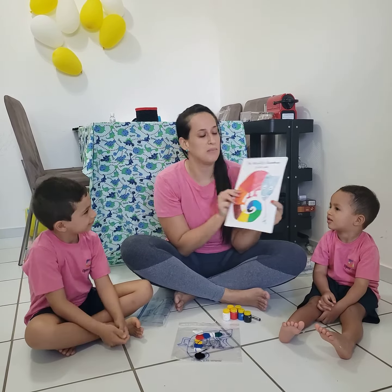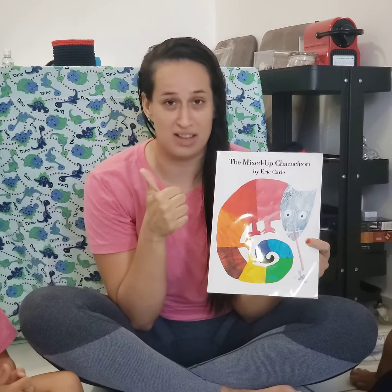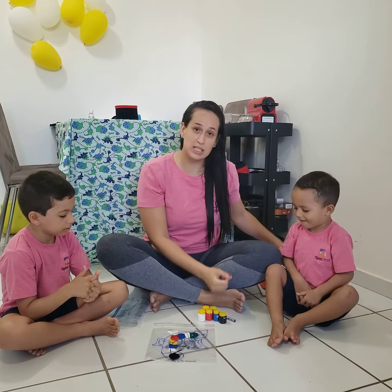Today we're gonna do something very special. We love this book here, The Mixed Up Chameleon by Eric Carle. Have you guys seen the story? It's a very nice story. I'm not gonna tell the story today, we'll tell the other day.